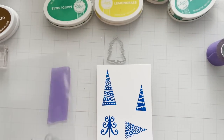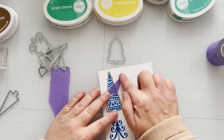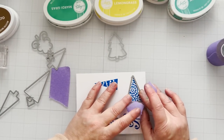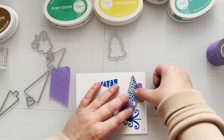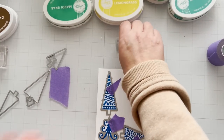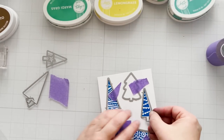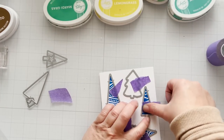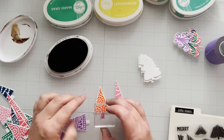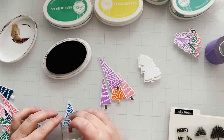Then I'll line my dies up using some purple tape — any low-tack tape will work. A tip: press the tape on your shirt or arm first to reduce the stickiness so you don't tear your cardstock when you pull up your dies. There is one die I'm placing without a corresponding stamp, because it's much easier to stamp directly onto the die cut for that particular element. I go in and add the little trunks to the trees — some I actually left white accidentally, and it looked just fine.